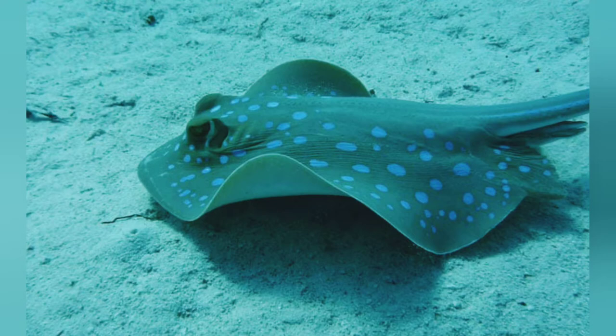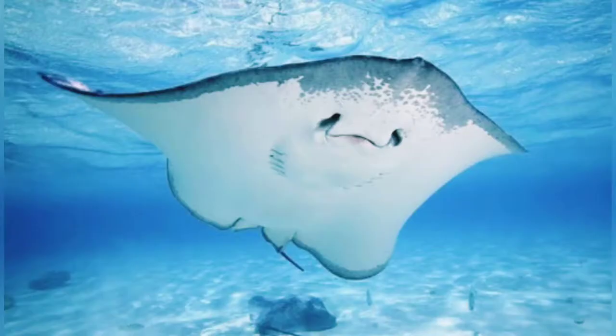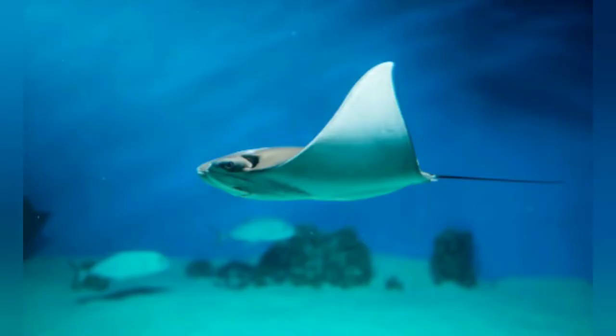Can you see where the stingray has his eyes? That's right, they're right here. Can you find the mouth on this stingray? Yes, and right down here are his gills. This is how he breathes. These long wings are how they swim.